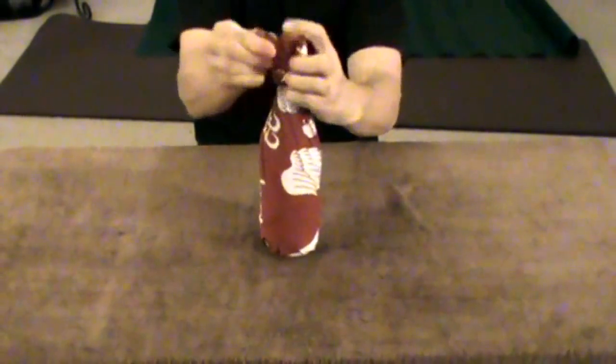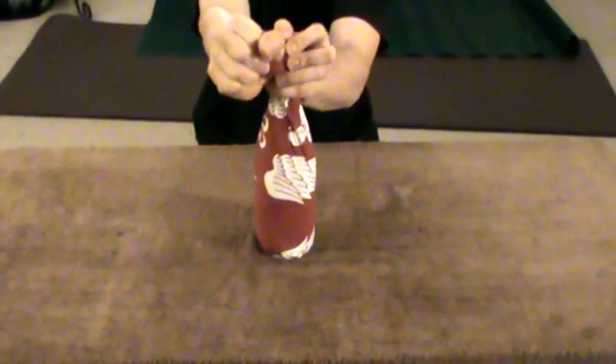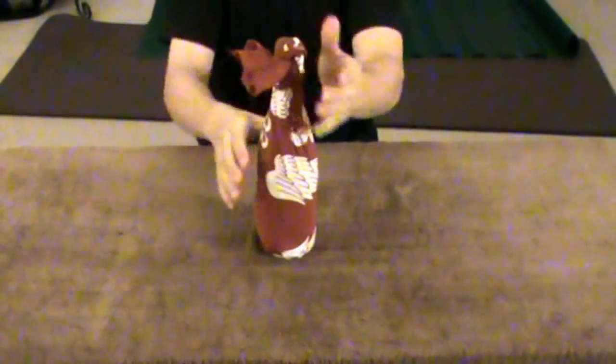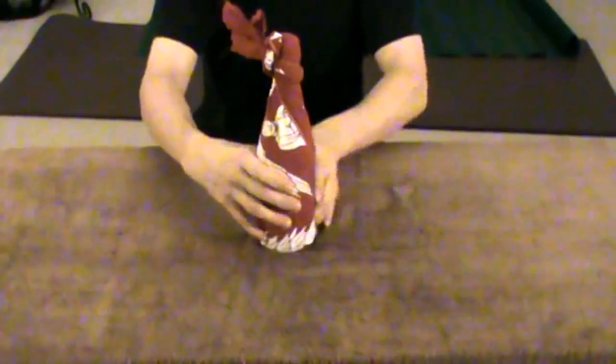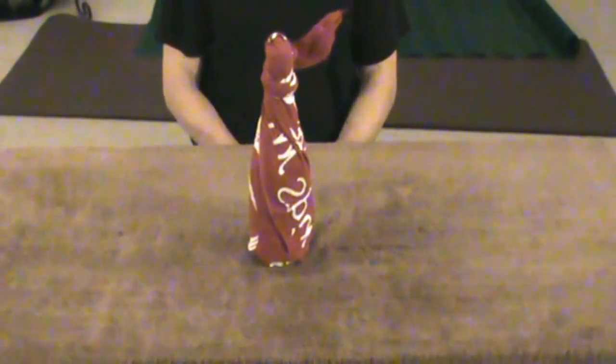Pull the end around and through and there's your gift wrap Tanugi bottle.